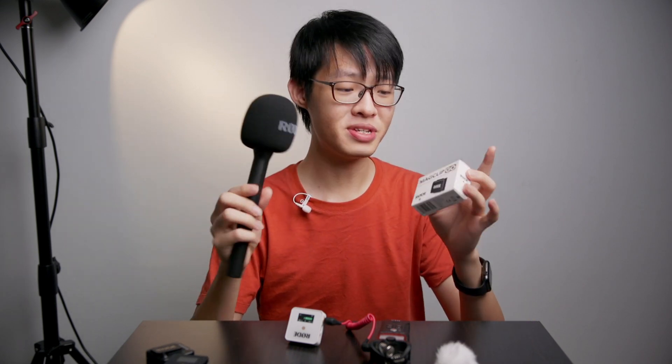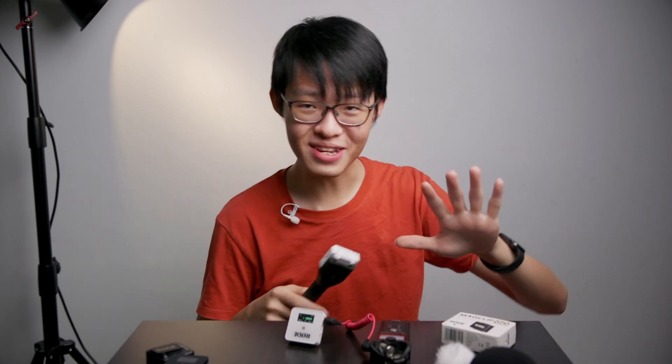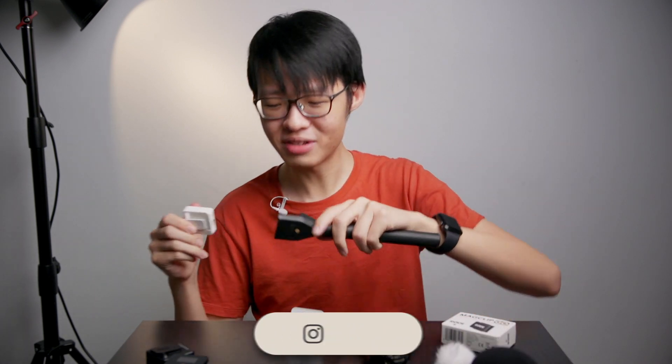This thing blocks plosives like a pear — don't quote me on that, I don't think pears actually block plosives. So two new accessories that are incredibly simple but incredibly useful, and that's pretty much it in terms of updates about the Wireless Go system. Let me know down in the comments which do you prefer — white or black — because I need to know.